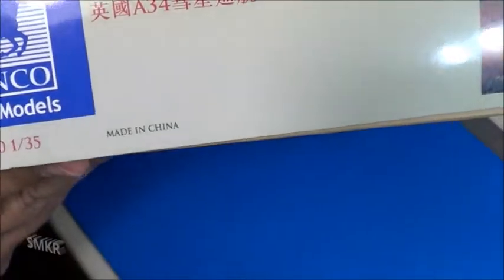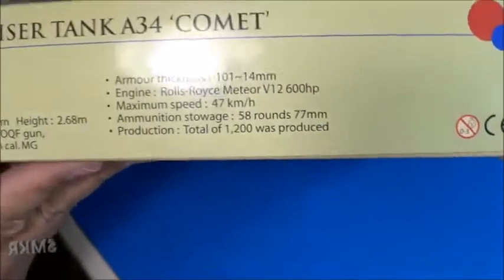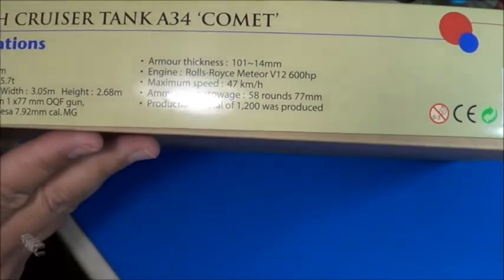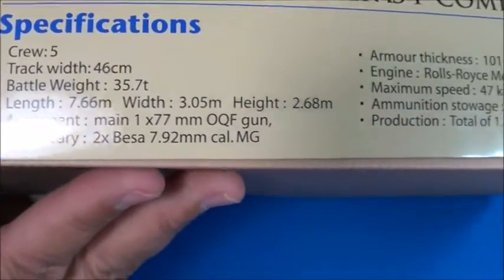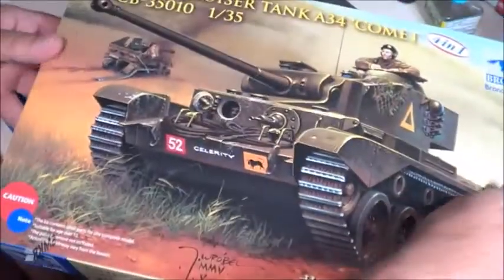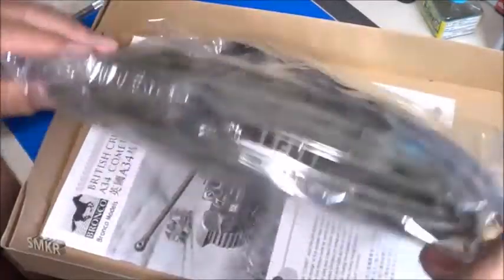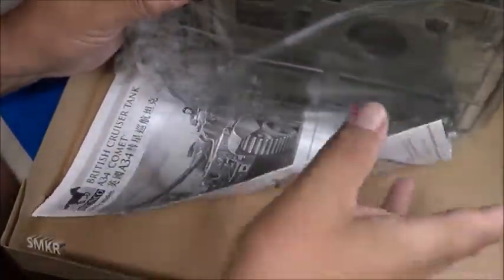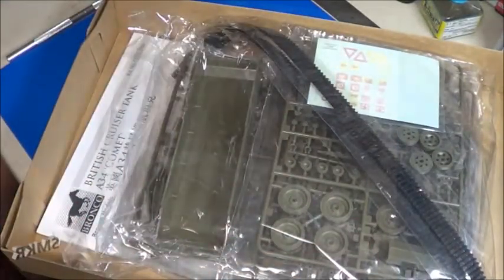Here's the part number for the kit. It gives us some specifications for the tank. Opening this up, it's a larger box than the Tamiya boxings. Inside we have a large bag filled with all the parts and the instructions. As you can see, there are numerous bags inside, vinyl tracks, and decals. Let's get a closer look.